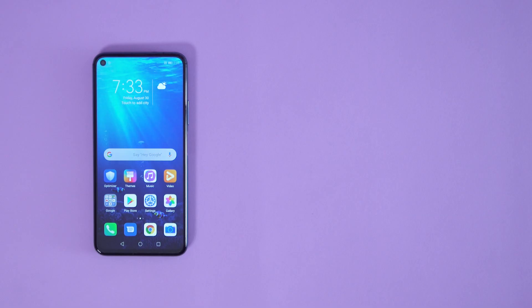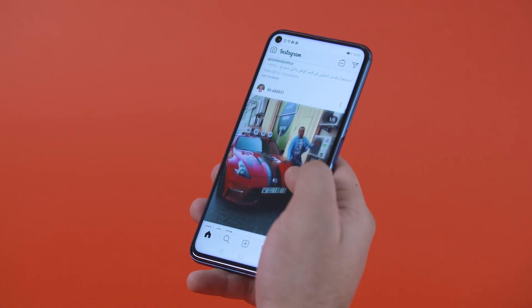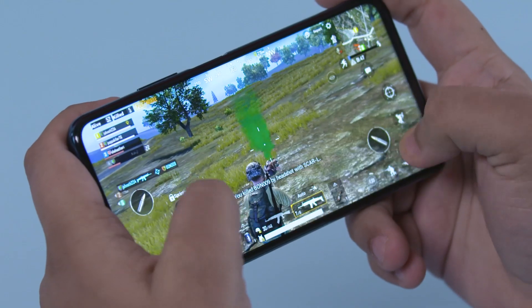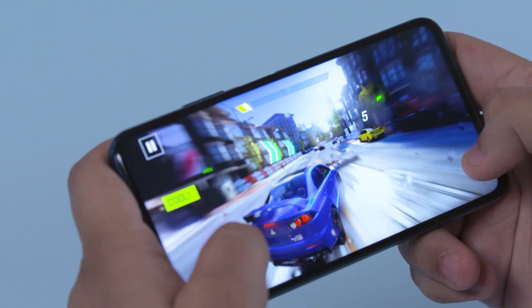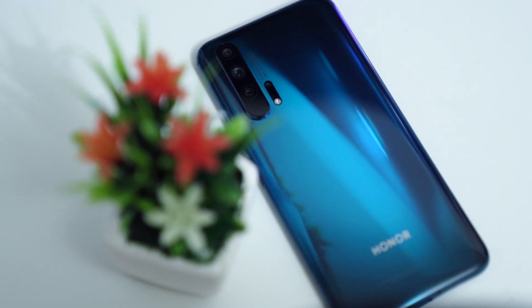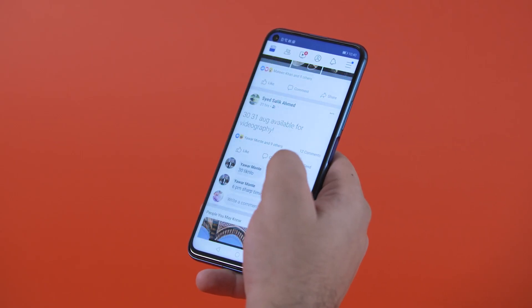Honor has solid hardware to support its seamless performance. Powered by the Kirin 980 chipset with a base of 6GB RAM — also available in 8GB RAM — the Honor 20 Pro effortlessly manages everything you'd want to do on a modern phone. For gaming, it is equipped with industry-leading GPU Turbo 3.0, boosting gaming capabilities with an enhanced experience, and features the industry's first virtual 9.1 surround sound powered by Huawei Histen 6.0, alongside Magic UI 2.1.0 for a seamless user experience.